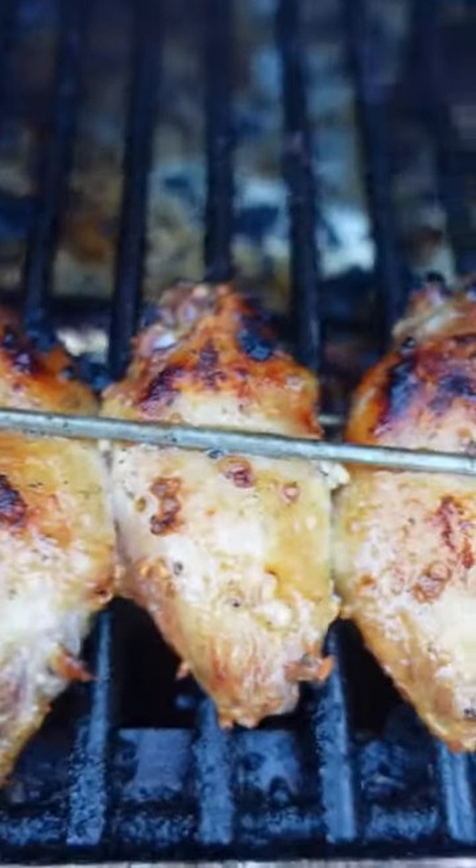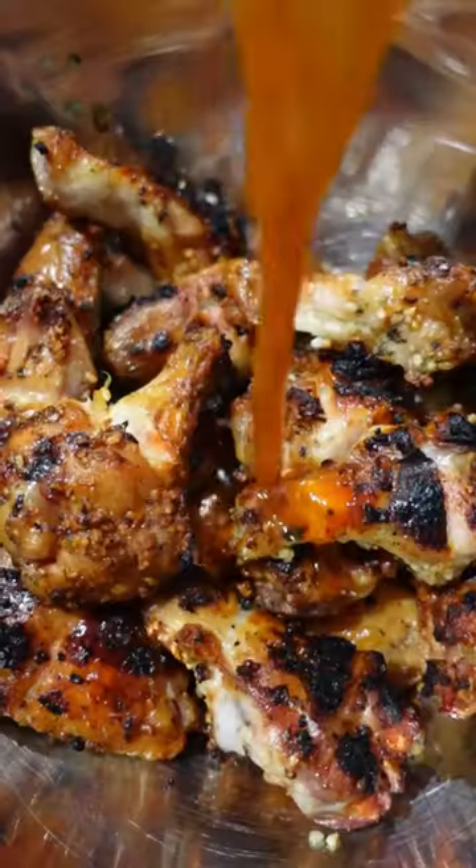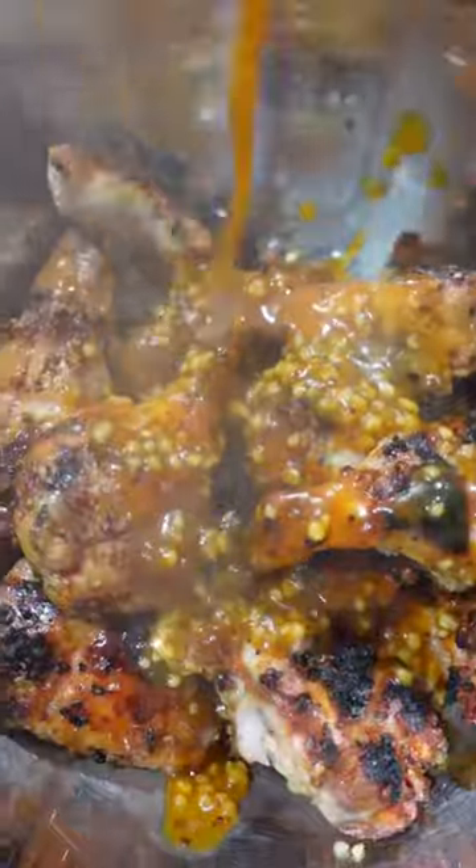When your wings are done, these things looking sexy. Get them into a bowl, shower them with sauce, then go ahead and give them a toss.